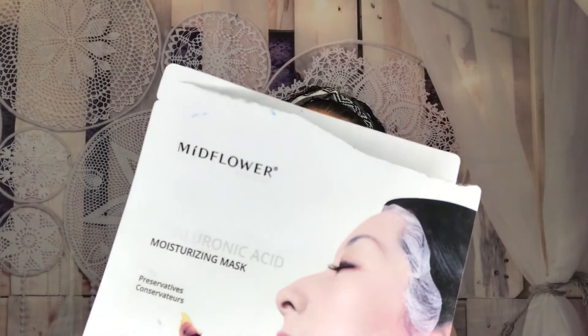In third place: the Coco Star Slice Watermelon Sheet Mask. If you're sensitive to fragrance, this isn't for you — it has a slight fragrance. My face still feels a bit sticky and it could have done a better job on hydration, with no excess serum to sink in. In second place: the Midflower Hyaluronic Acid Moisturizing Mask. It lifted a little at the sides, but I found it very hydrating, not irritating, and my skin felt refreshed, glowy, and really soft.